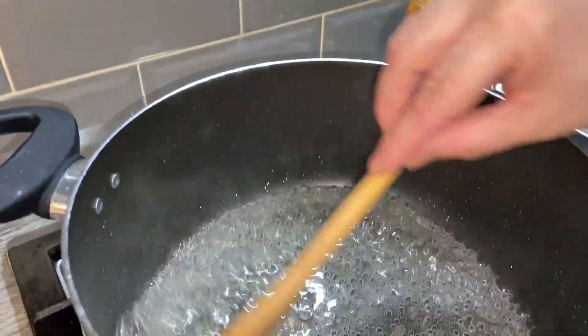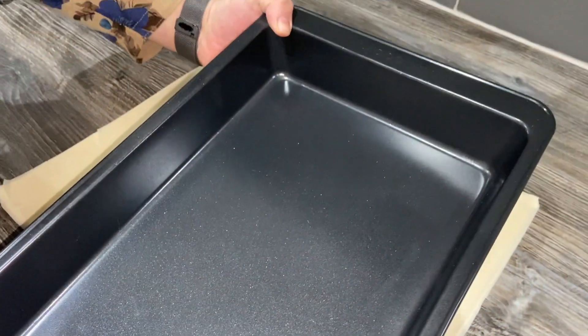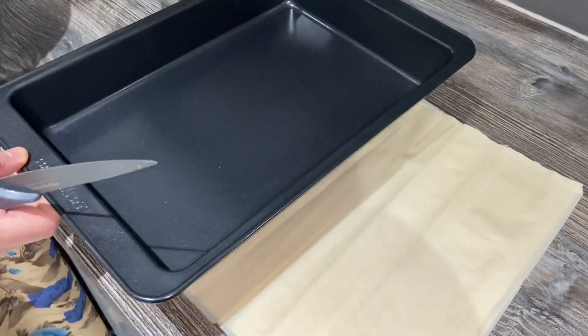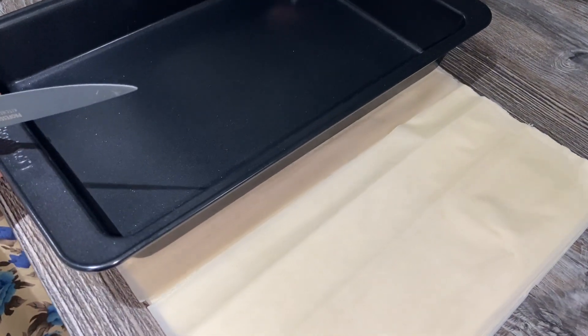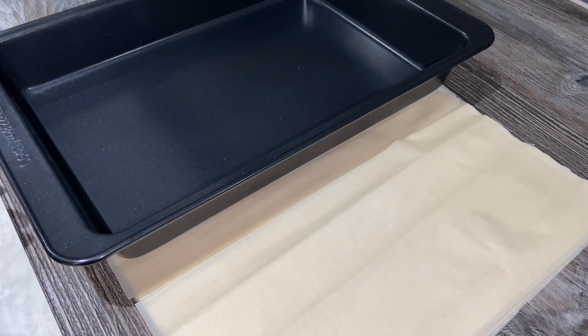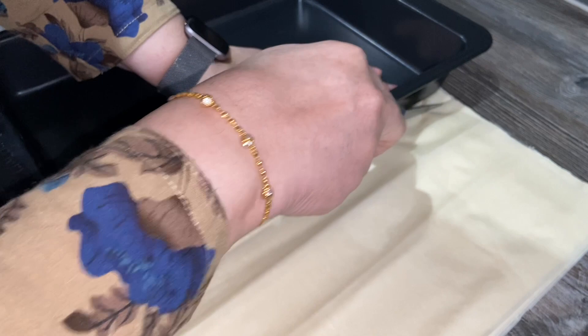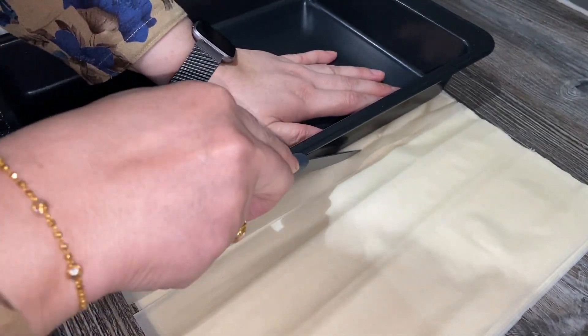That is completely done now. I'm gonna take this off the heat and set it aside. I'm placing the pastry on a chopping board and I'm gonna use the baking pan to mark the size I need. You just need to cut the side off, all the way through.